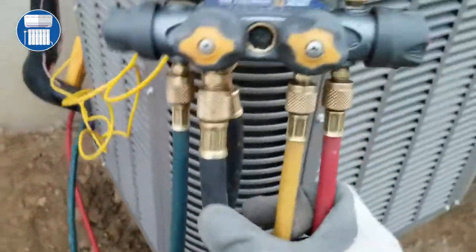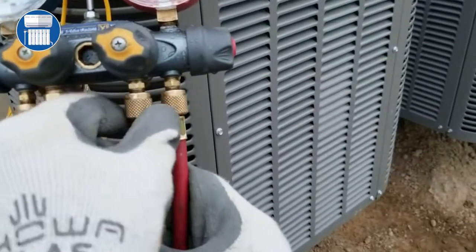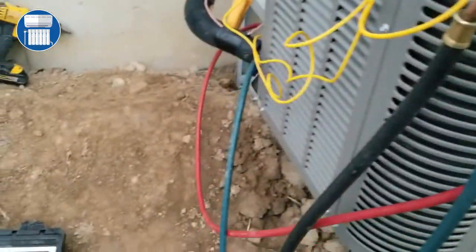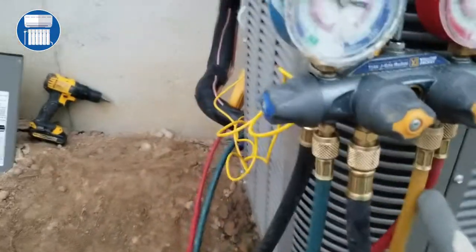After we zero the scale, we're gonna come back to our gauge. I'm not using a fancy gauge, just a regular analog gauge. We're gonna try to get any air out to make sure that doesn't go in, so we're gonna bleed this line — just open it a little bit.